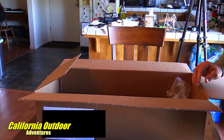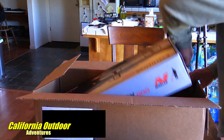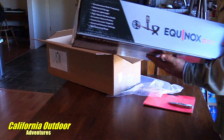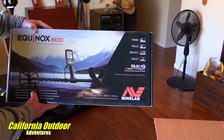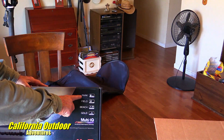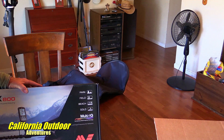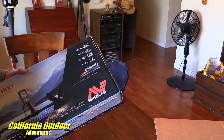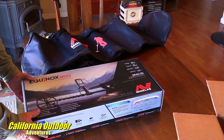So let's look at the unit. We bought two of these — we're getting into this now with our adventure channel. There it is: Equinox 800, all-terrain multi-purpose detecting. This one has park mode, field mode, beach mode, and gold mode. We live in gold country here, so I wanted to make sure we could search for gold, because there are mines all over around us. Let's open it up.